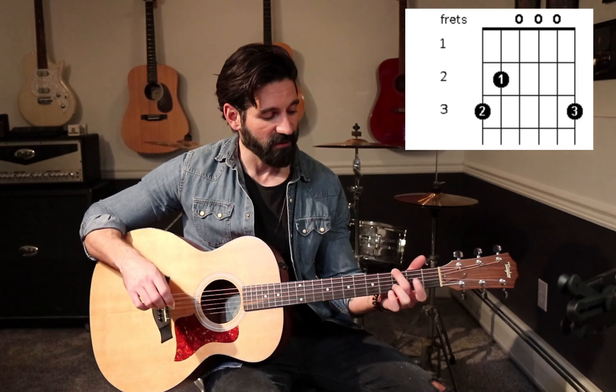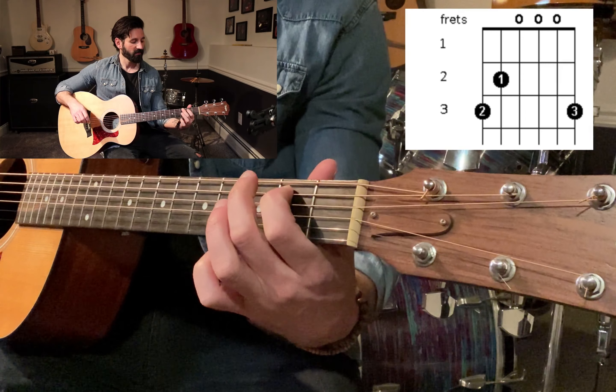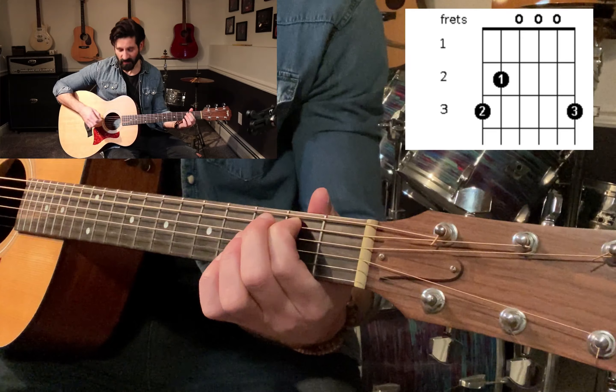Next, we're going to take our first finger — right here — second fret, fifth string. And there's that note. Give that a try. Pretty simple.